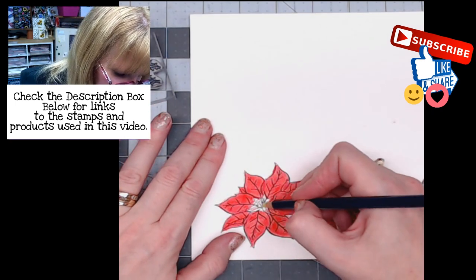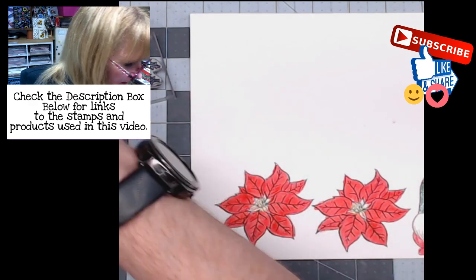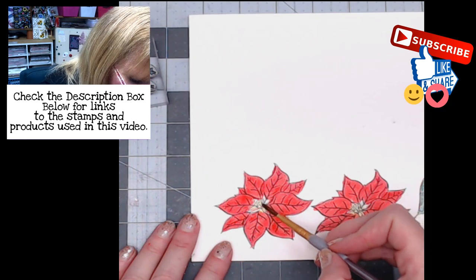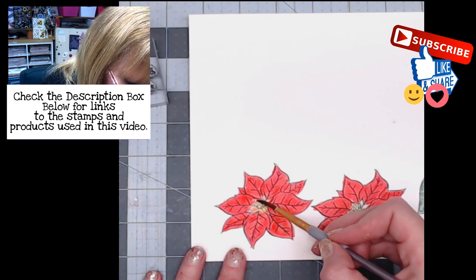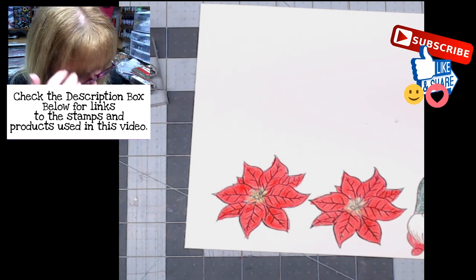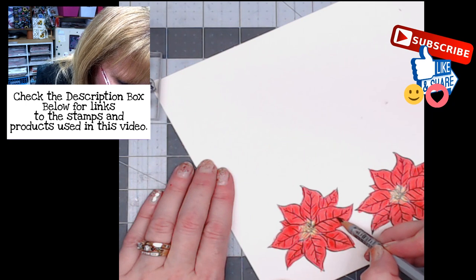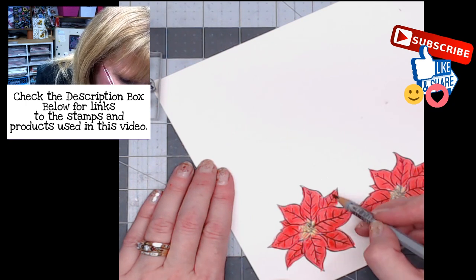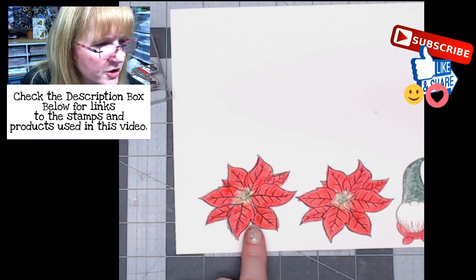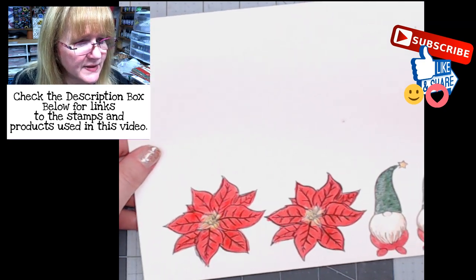I'm going to grab some yellow and kind of go in the center, then grab my paint brush and pick up some of that Candlelight and color that center. For the last one I go back in and add a little bit more brown — I've got a darker chocolate color. I'll come across the veining and just slightly color it to give it a darker edge — see how it kind of darkens just a little bit.